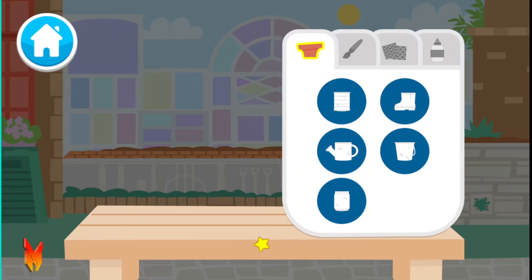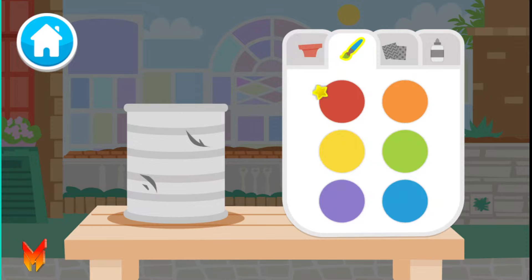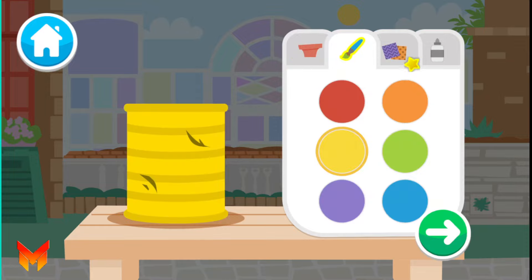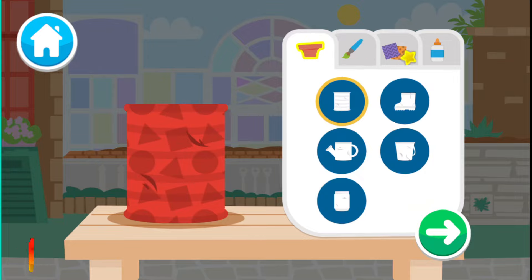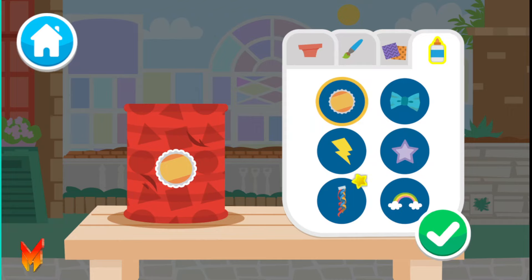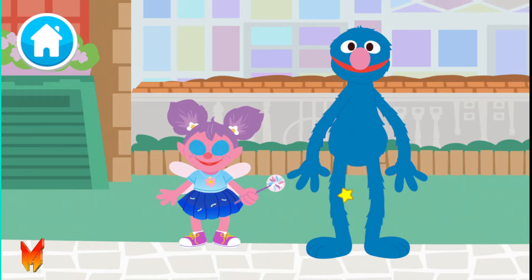Let's make some planters out of things we can find around our home! You can reuse all kinds of things to make planters! Now, let's decorate it! Now we plant some plants! Insects, like bees and butterflies, help flowers spread their pollen and that makes more plants and flowers!